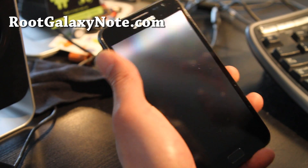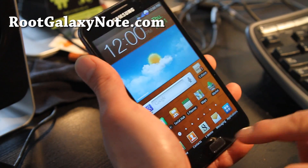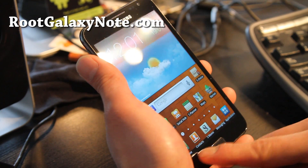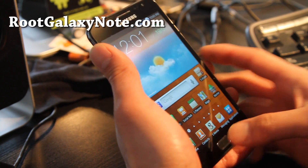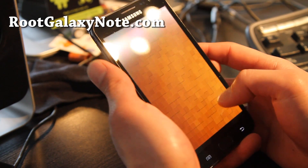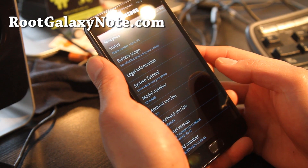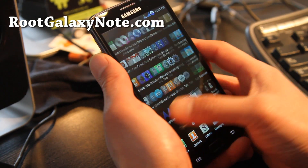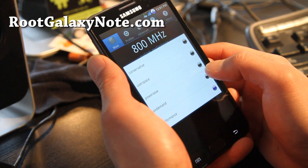You'll see the lock screen is kind of cool. Other than that, it has a custom theme. There's some cool stuff — let me give you the settings. It's running its own custom kernel and you can overclock it to 1.4 GHz.